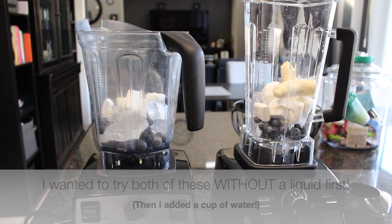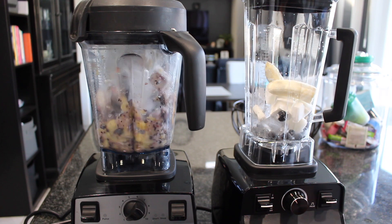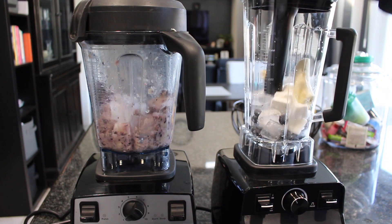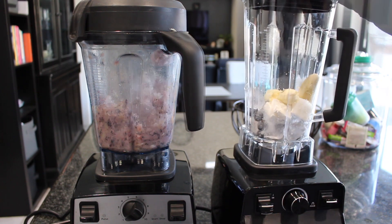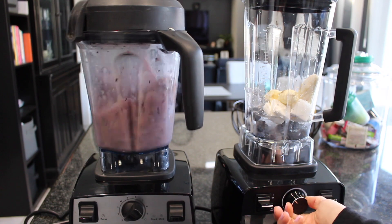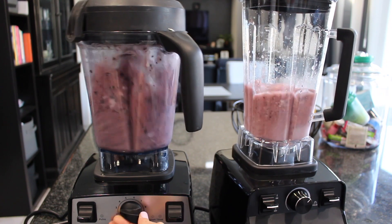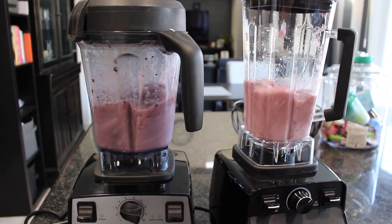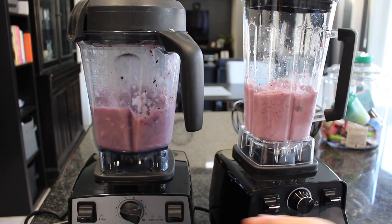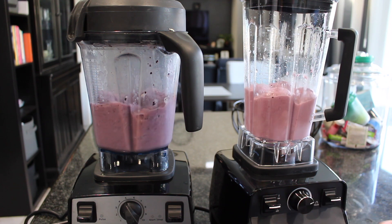I wanted to start with making just a basic smoothie, and I'm leaving a lot of this in real time because I found it very interesting. I turned on the Vitamix on the lowest setting, then turned on the Kasori — not much was happening, so I started turning it up and used the tamper, and then it started to come together. What I noticed right off the bat is it definitely needs to be turned up a lot more than the Vitamix does. But once I got it going, it was almost — honestly — almost better.